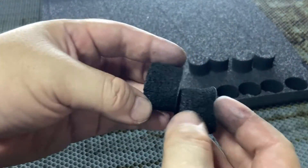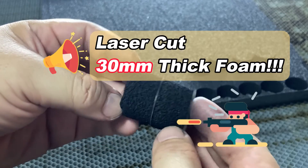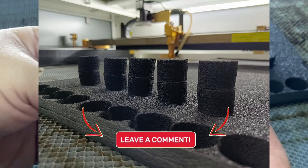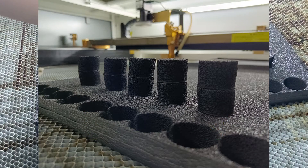Next time we'll take on the challenge of cutting 30 millimeter foam. Leave a comment below — we will gather your feedback and keep you in the loop with updates.